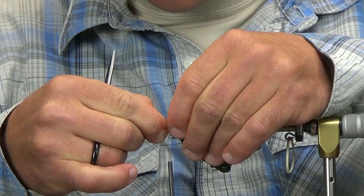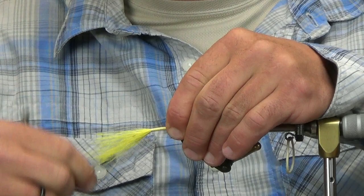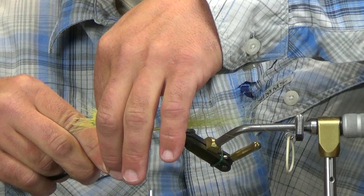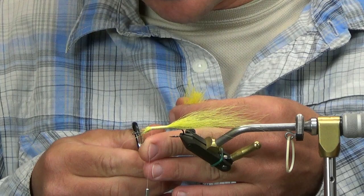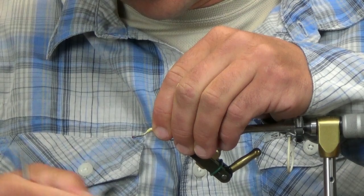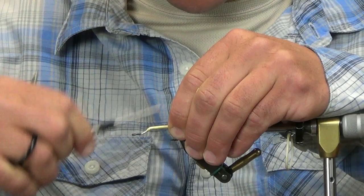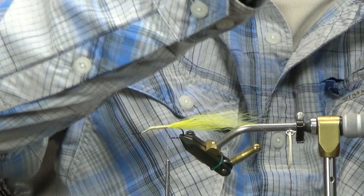I'm going to throw this in, run it all the way up to the first bend I put on the hook. I'm not worrying about cutting it just yet — I'll cut this at an angle going up the hook, which gives me a nice little taper there. Wrench down on a couple of wraps and stay right at the point of the hook.